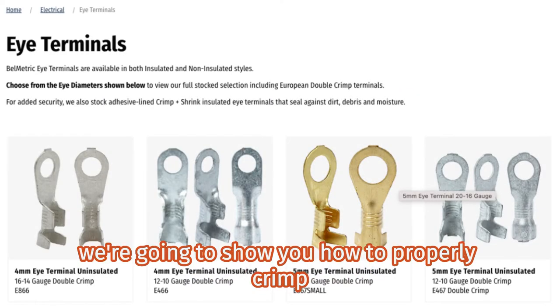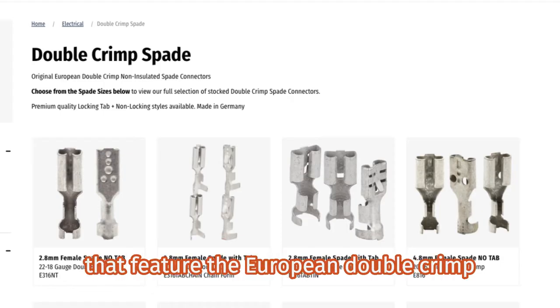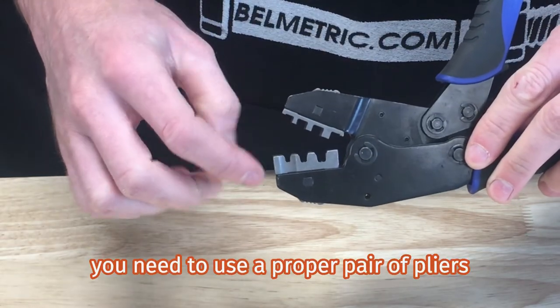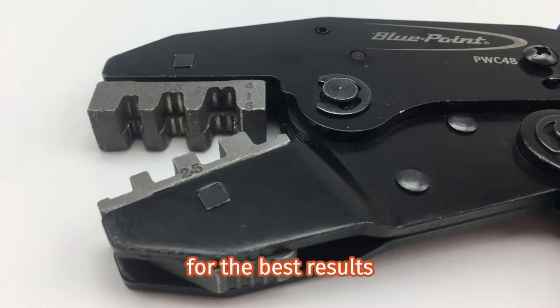Today at Bellmetric, we're going to show you how to properly crimp eye terminals and spade terminals that feature the European double crimp. In order to get the best result, you need to use a proper pair of pliers. We recommend these pliers by Bluepoint for the best results.